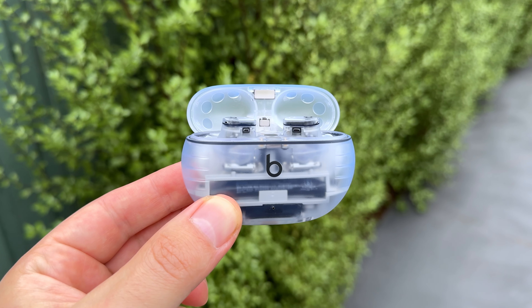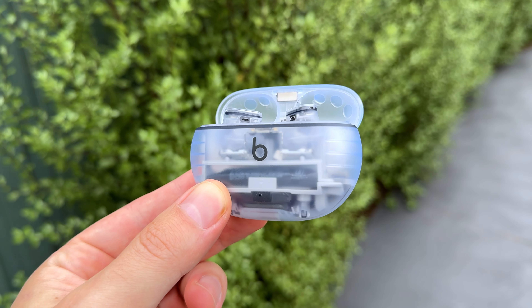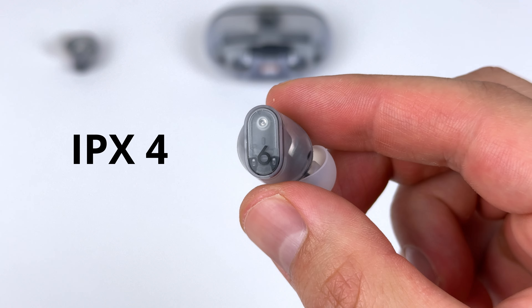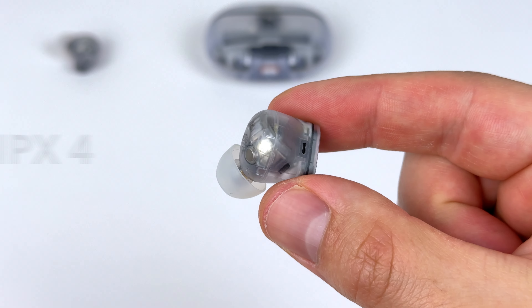I personally find I don't need a wingtip, though you might. Because of this and the sound quality, the Studio Buds Plus are now one of my go-to training earbuds. If you like using your earbuds when training, the earbuds themselves have an IPX4 water-resistant rating — fine for sweat and use in the rain. You just can't submerge the buds in water.